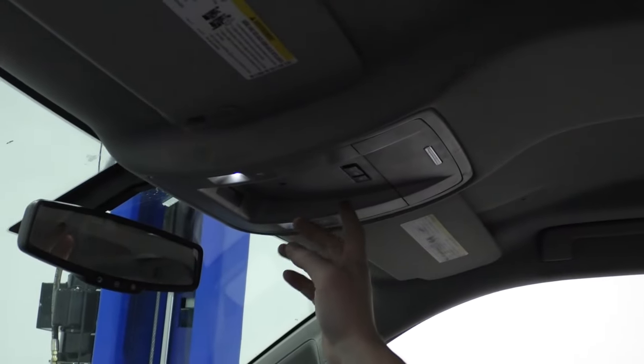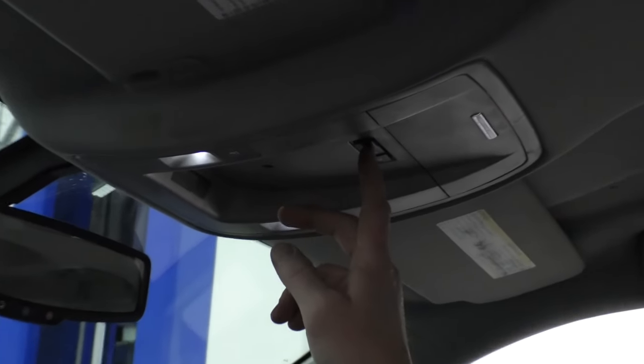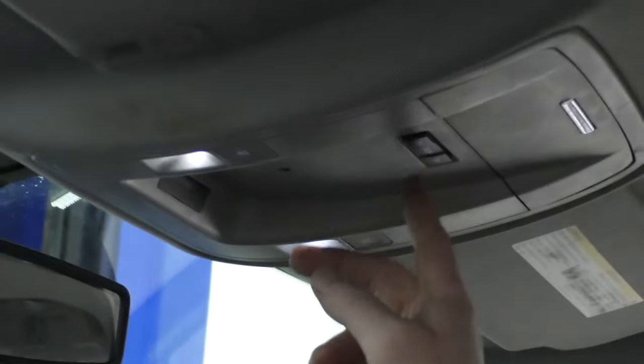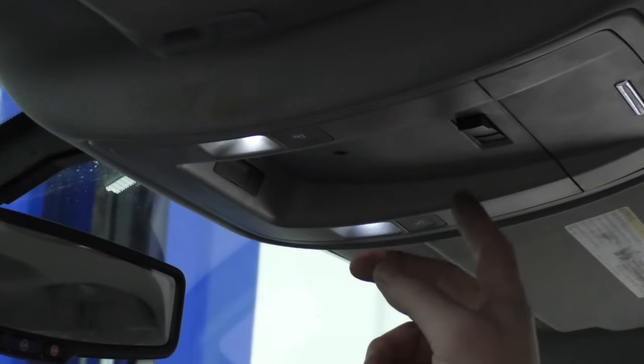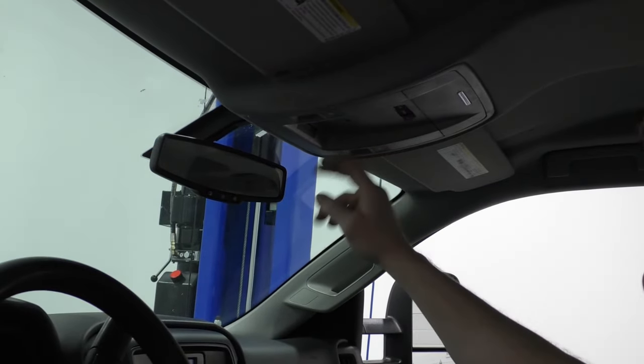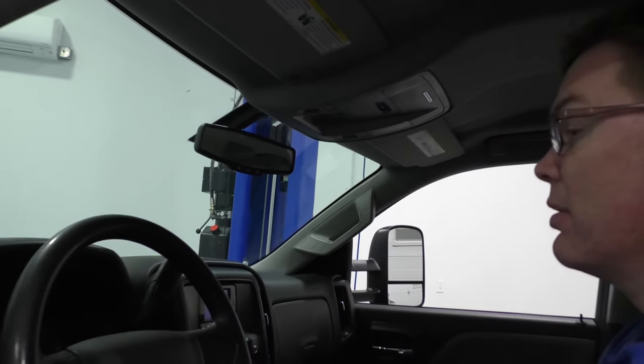If you're going to be working with the doors open, this switch right up here shuts off your dome light. The middle position is on with the doors open, over here is permanently on, and then you can see the lights right here. Shut it off so your lights aren't draining the battery while you're working on your door.